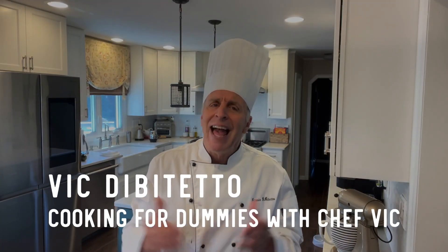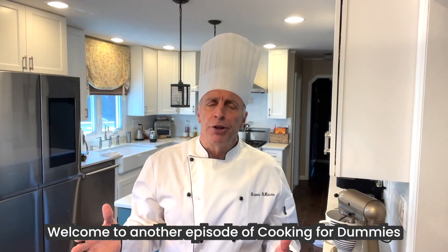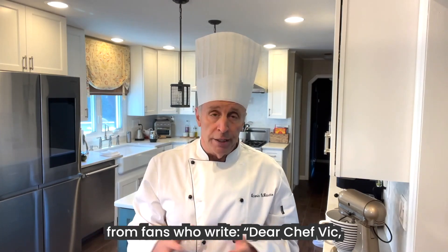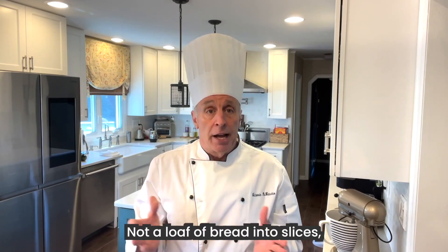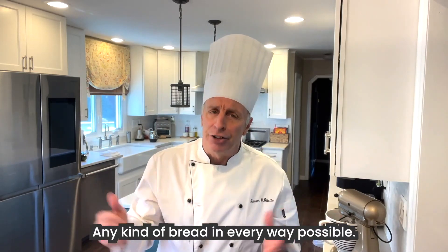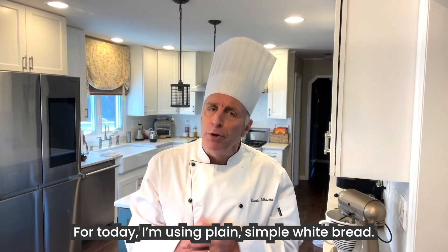Welcome to another episode of Cooking for Dummies with me, Chef Vic. I've been getting a lot of letters and postcards lately from fans who write, 'Dear Chef Vic, I would love to understand the best way to cut bread — not a loaf of bread into slices, but a slice of bread. Can you help me?' Well, you came to the right chef. Today we're going to learn how to cut bread, any kind of bread, in every way possible. For today, I'm using plain, simple, white bread.